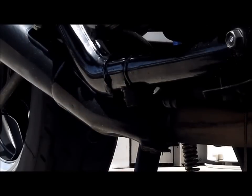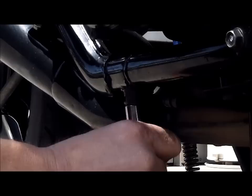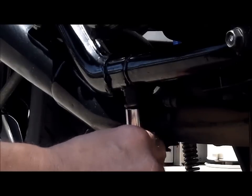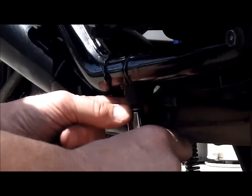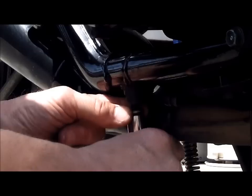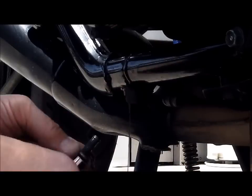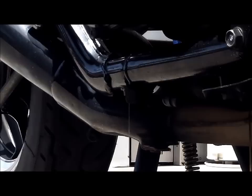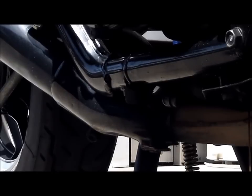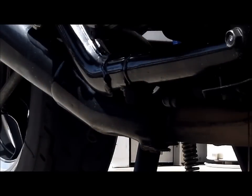These plugs don't have to be real tight - just snug them up, don't get carried away. A lot of this stuff just threads into aluminum, so you have to be careful. Oil does accumulate in these down parts of the frame here - that's from the oil cooler.